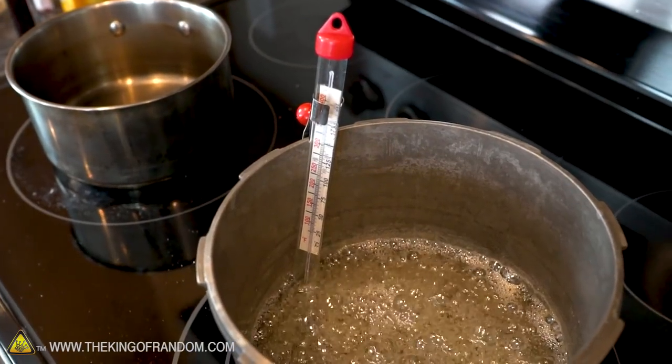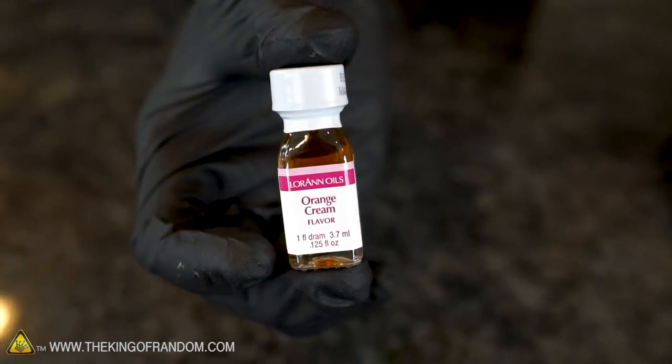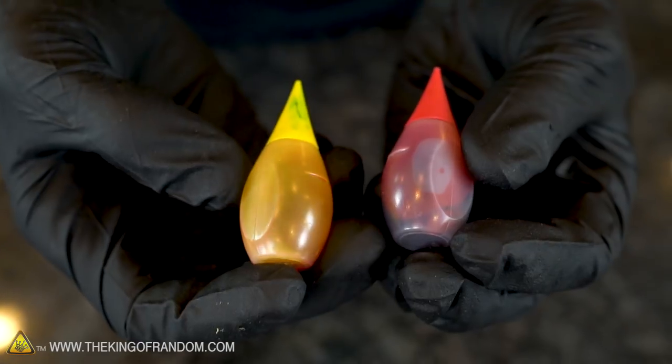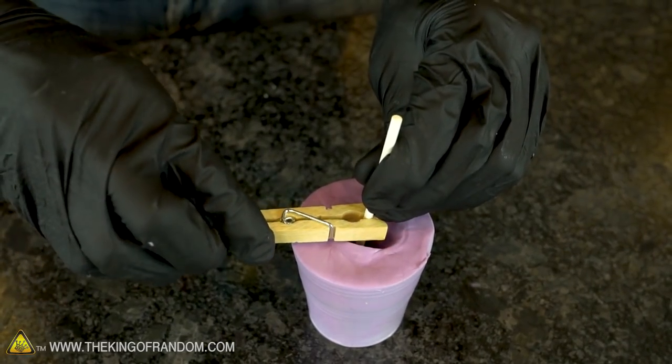The candy thermometer will probably stay around 200 degrees Fahrenheit for a while. Make sure the head of your thermometer is submerged in your mixture but not touching the side or bottom of your pan, as this could throw off the temperature reading. While your candy mixture is heating up, choose what flavor and color you want. I'm going with orange cream flavor, so I'll use red and yellow food coloring to get an orange thumb sucker. Also get a lollipop stick and a clothespin ready — position the stick where you want it and hold it in place with the clothespin.